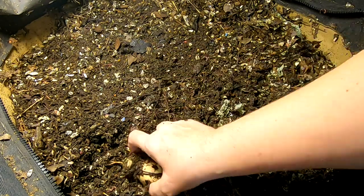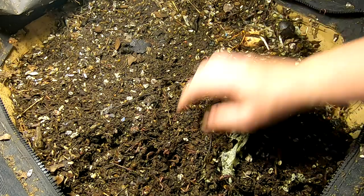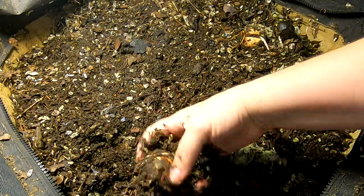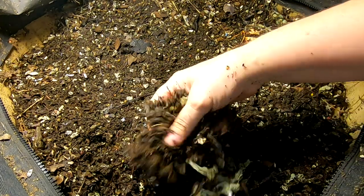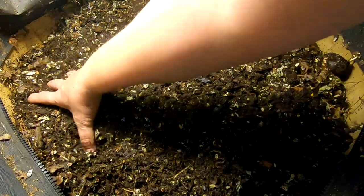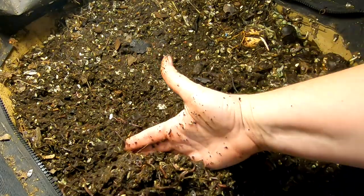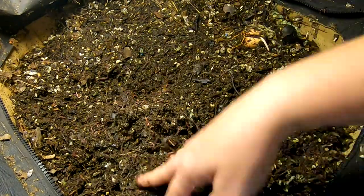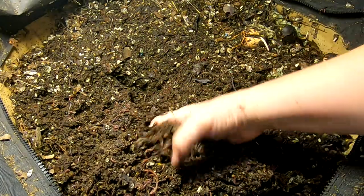Looks like we're getting another avocado — two, sorry, three. What the heck? They made babies and avocado trees while I was gone. But that's a good concentration of worms. I'm not usually used to seeing that. So they have been super happy with what I left them with before I went on vacation.